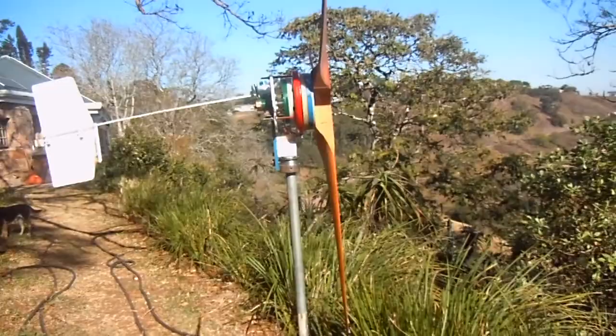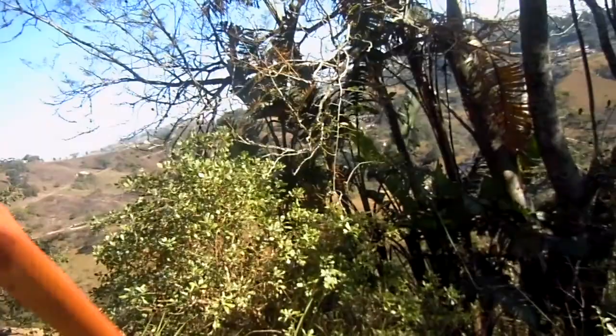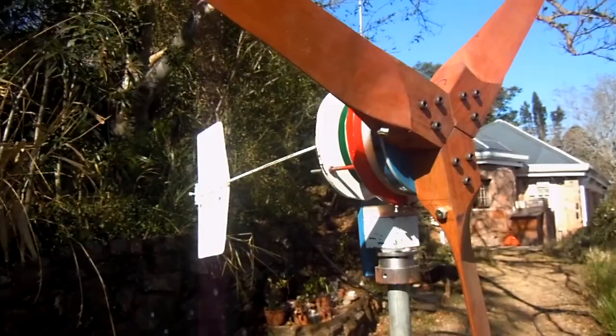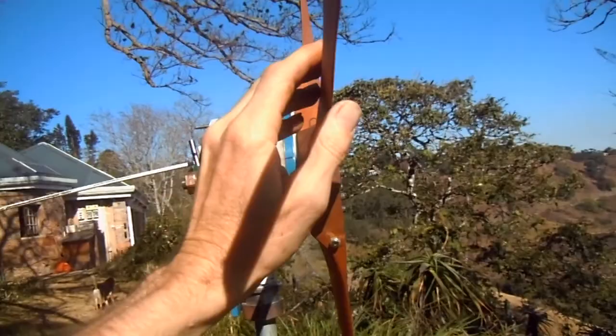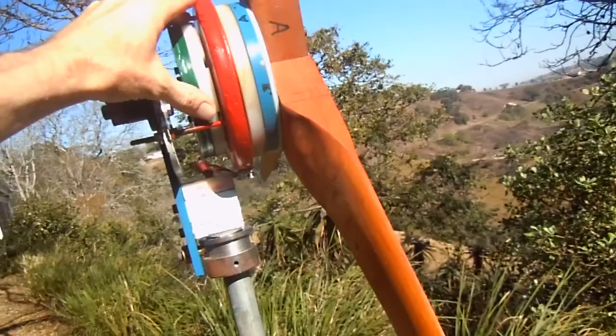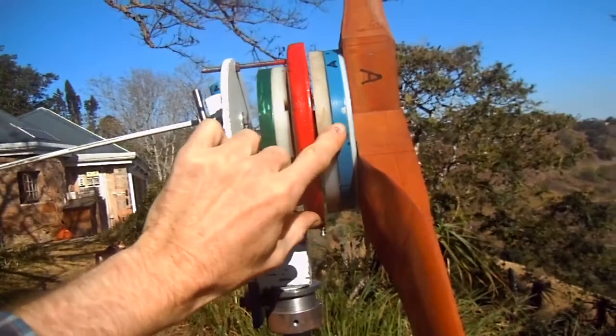I'm going to go a bit closer here and stop it from turning. So we can see in the front here the blades that are carved out of wood with an airfoil shape — more or less like an aircraft's wing. The wind then drives the alternator which generates three-phase electricity.